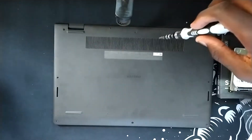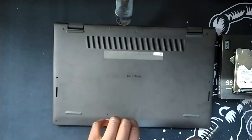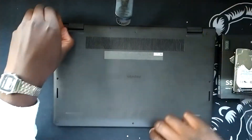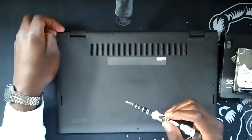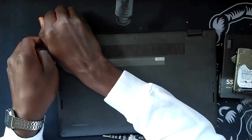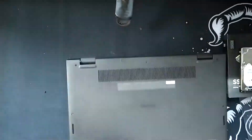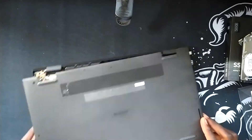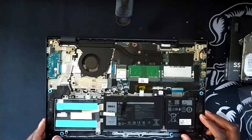Now that we have removed the majority of the screws — some of them did not want to come out, but the bottom one came out. The top bit is already popping up, so from there we just pry the rest of the device carefully. And as you can see, we are in the laptop.